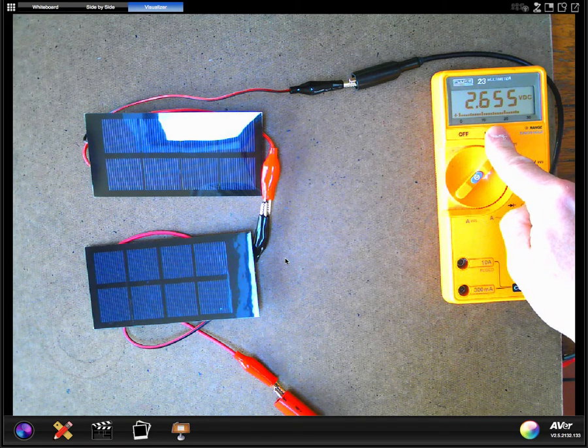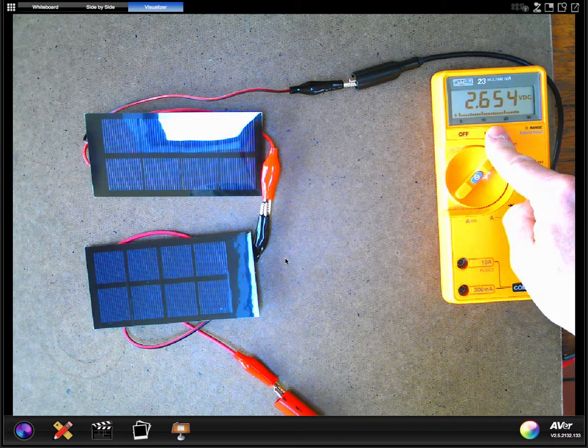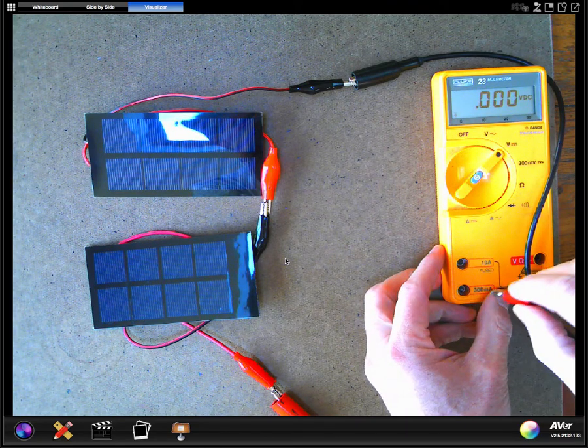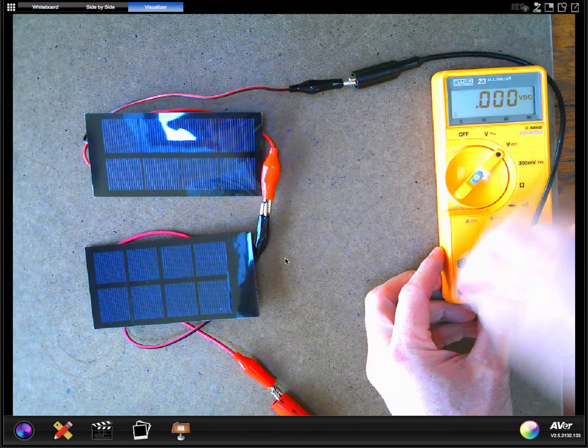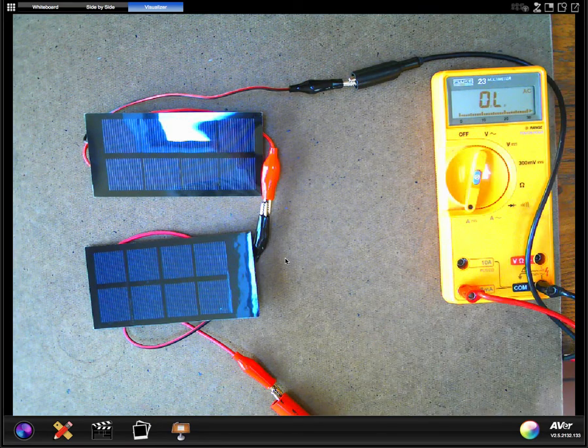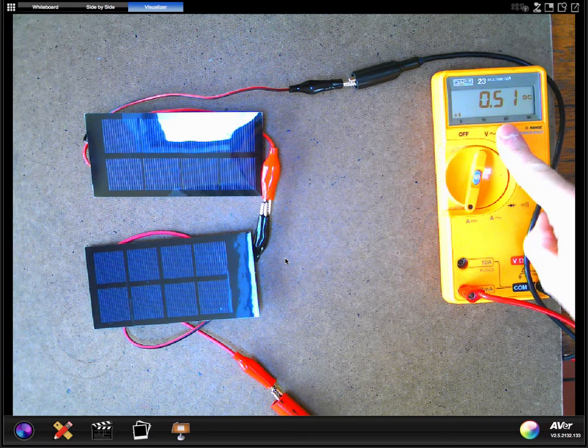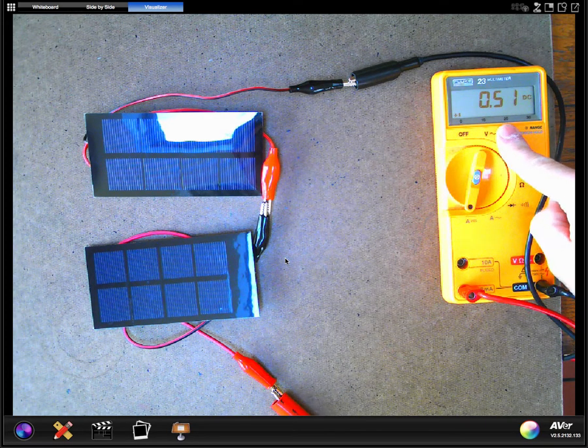Record that voltage — you definitely saw it went up. Now let's go to the current. The real question is: do you think the current goes up too? Let's measure the current. It's pretty close to what it started out with for each of the solar cells by themselves — 0.51 amps. There's your current. That's with two cells connected together in series. Now I'm going to add a third one.